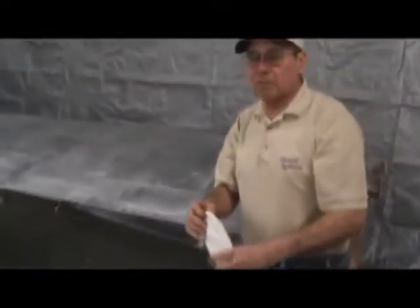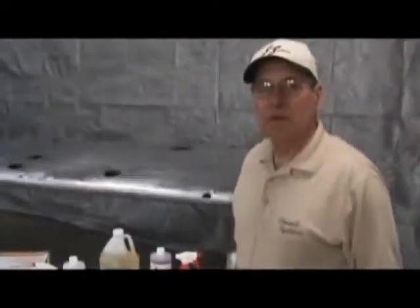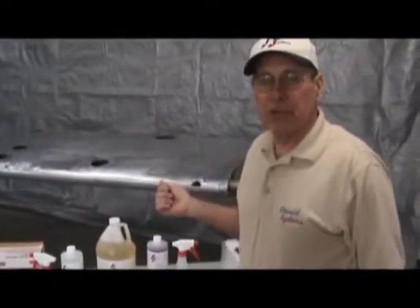You can rinse the rag out pretty thoroughly — it doesn't have to be real wet. We have finished using the EcoClean. The next step is to etch.